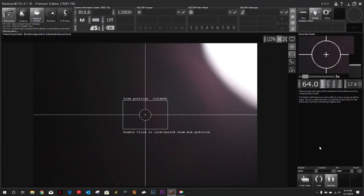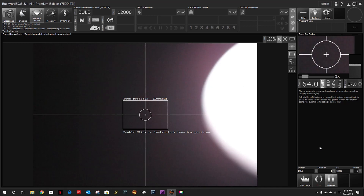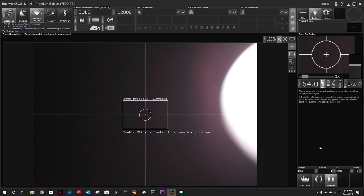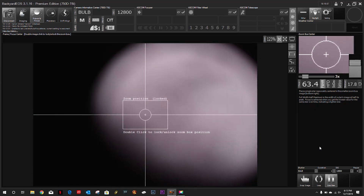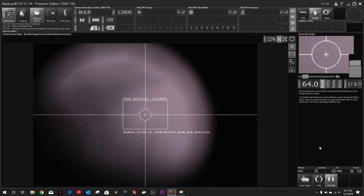Welcome back to my astro imaging journey channel. As promised, we're going to try to get this off-axis guider first use in. First we need to dial in our focus. I've slewed over to the moon — let me get that in frame — it's about 80% illuminated tonight.